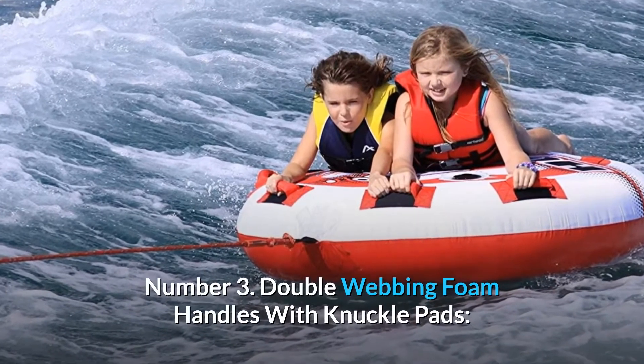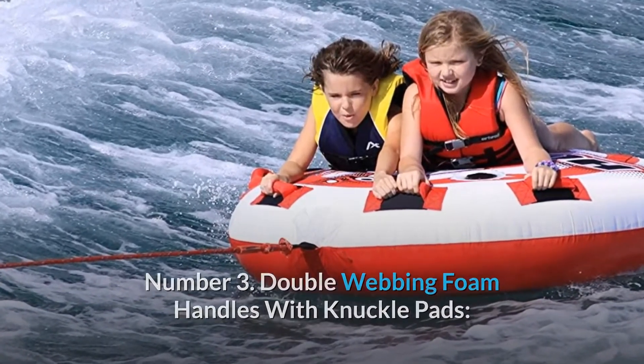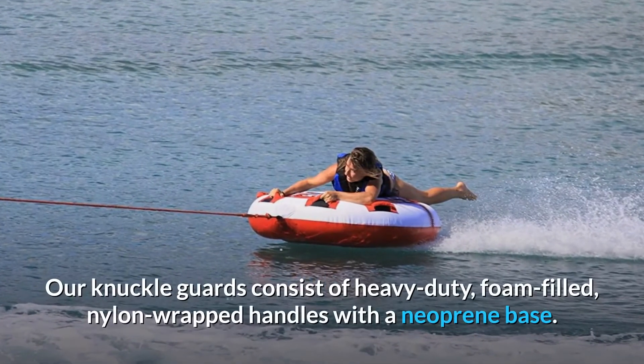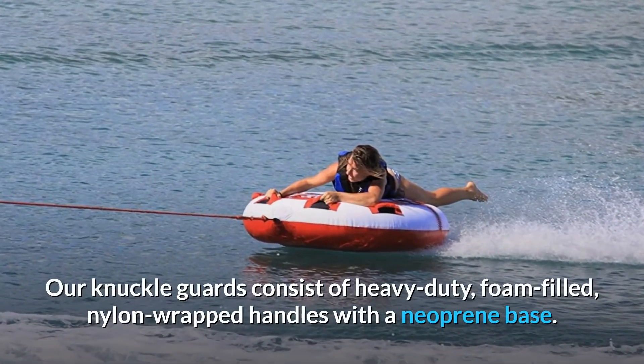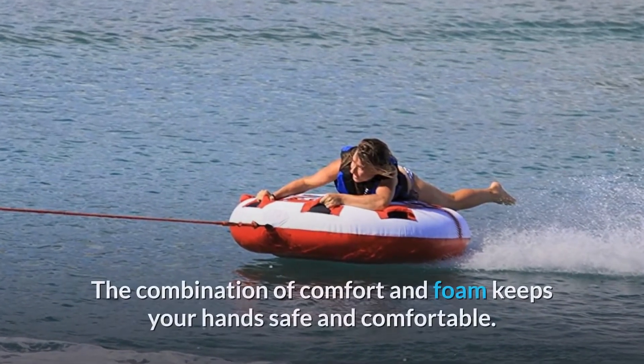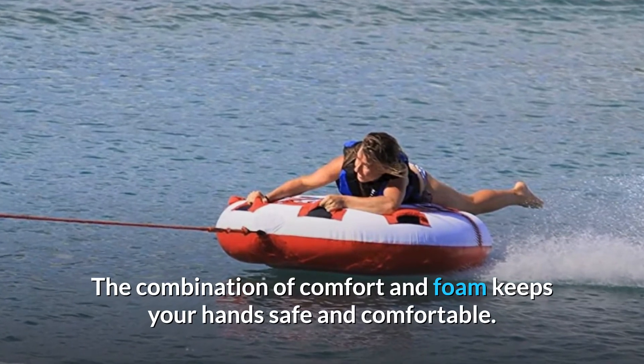Number 3: Double Webbing Foam Handles with Knuckle Pads. Our knuckle pads are a premium design to protect your hands. Our knuckle guards consist of heavy-duty, foam-filled, nylon-wrapped handles with a neoprene base. The combination of comfort and foam keeps your hands safe and comfortable.